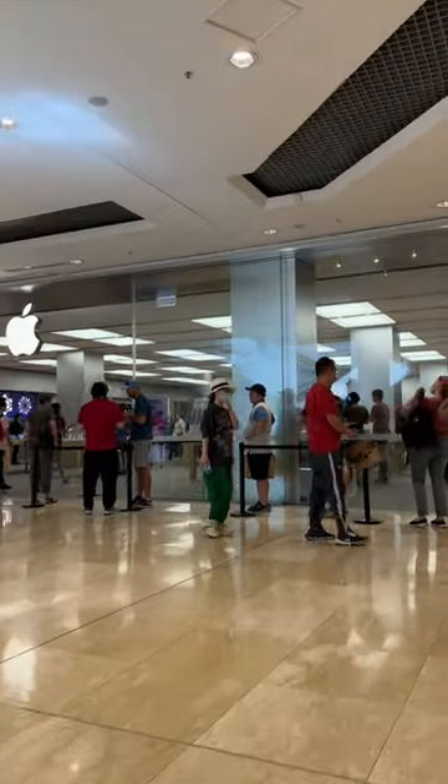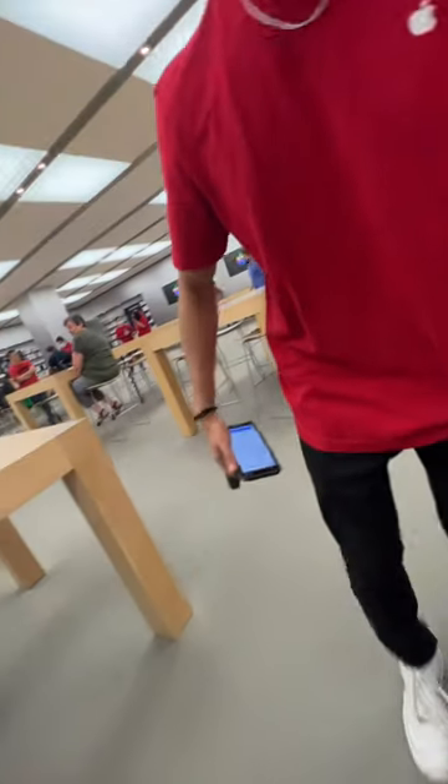Today I'm at the Apple Store to pick up a special new addition to my home office. I'm here to pick up a Studio Display.